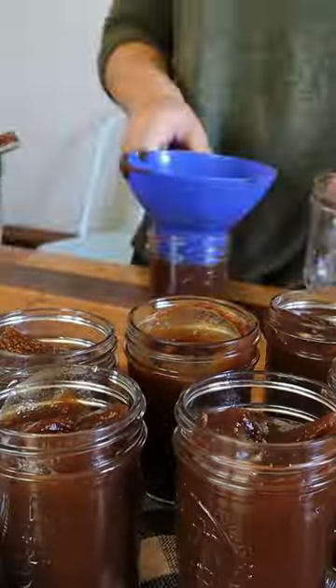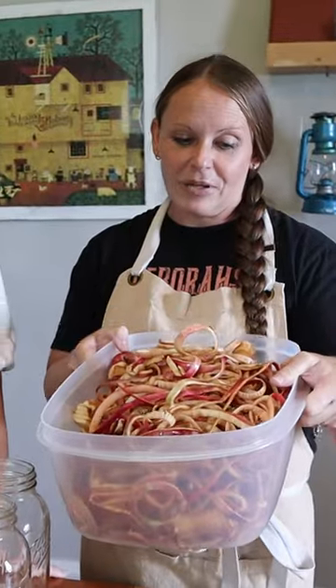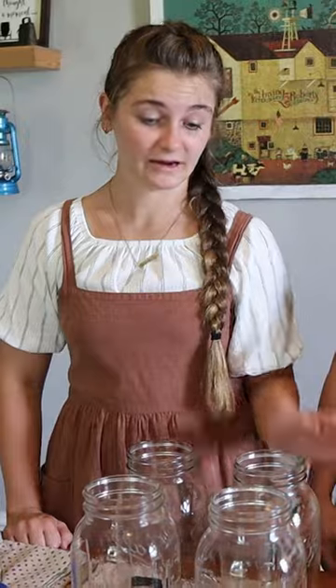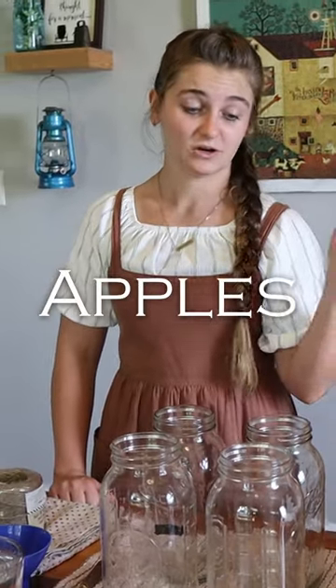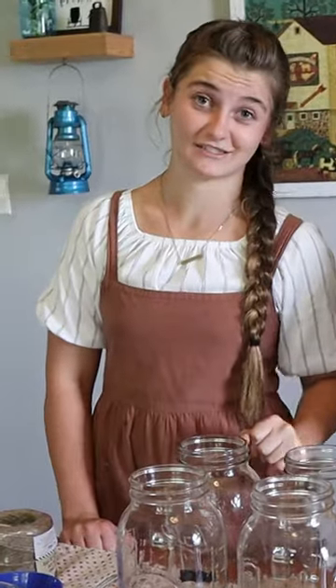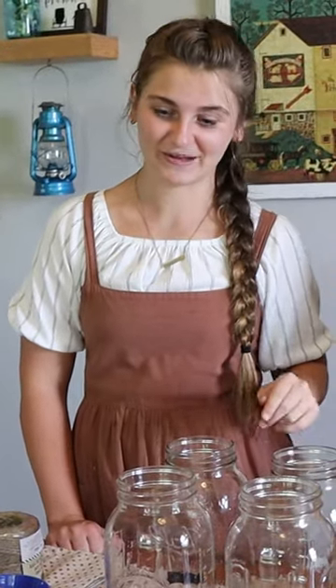When you're using apples you usually have a lot of scrap left. Instead of just throwing it out in the garden, we also love making apple cider vinegar. All you have to have is just apples, sugar, water, and a little bit of thyme. Actually a lot of thyme — a few months of it just sitting there doing nothing.